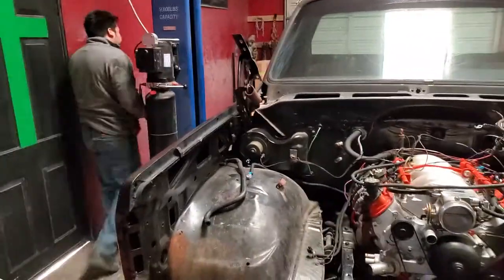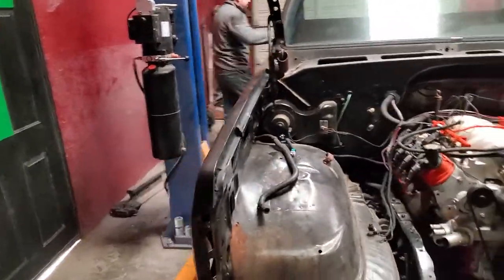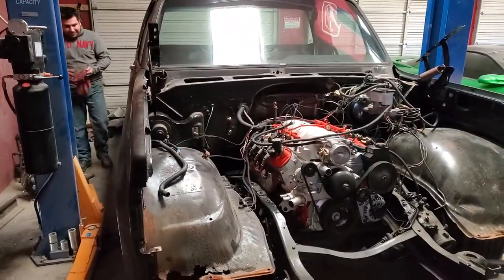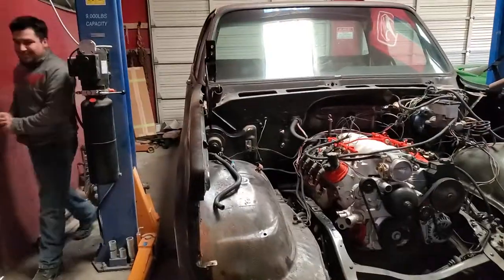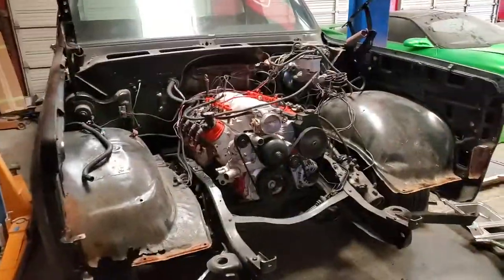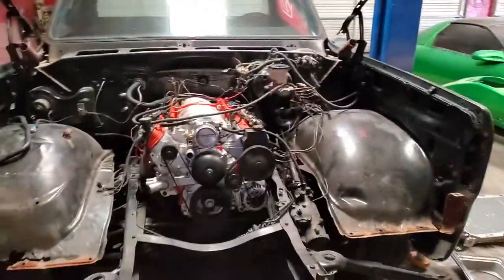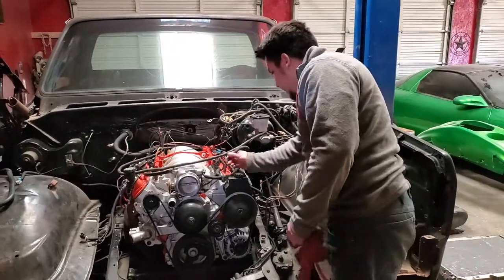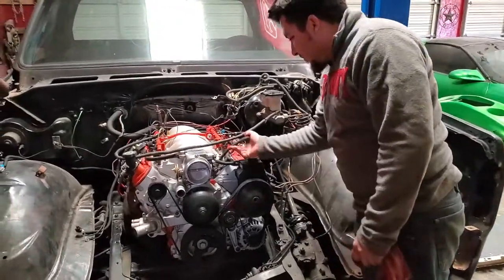All right guys, next video you're gonna see the fenders off and then we'll be starting the engine job to remove it — we'll be doing it tonight. I'll have the future bosses coming in, my two boys are coming in after school, their mother's dropping them off, so they'll be coming in the next video. All right guys, we'll see you soon — don't forget to like and subscribe.